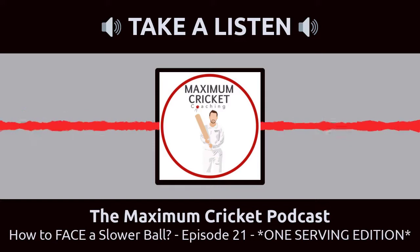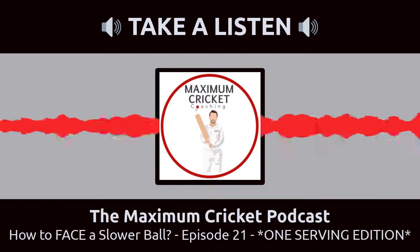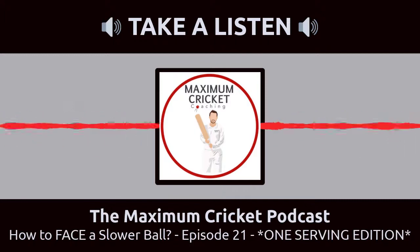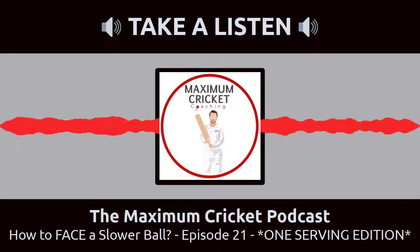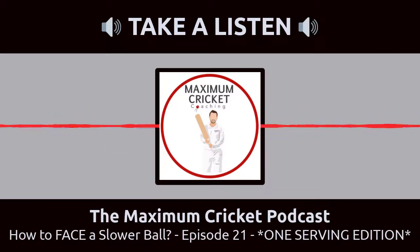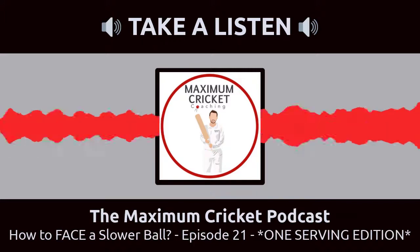So this week on Coach Corner, we've got: how can you pick a slower ball? Fantastic question from Oscar, sent in via the Instagram story. Check out the Instagram at Maximum Cricket Coaching - it's where you get to vote for Snack of the Week as well as various other polls like this one. We also had heaps of questions around getting confident while batting, sorting out nerves, and transferring net form to middle. But for now, we'll just sort out the slower balls.